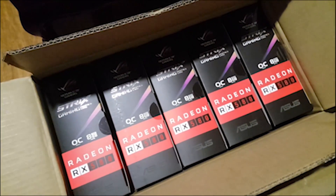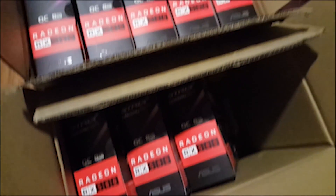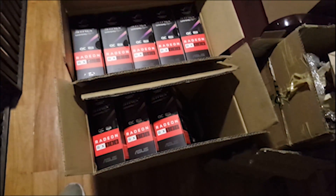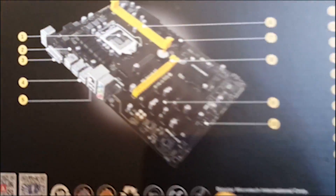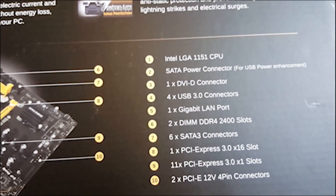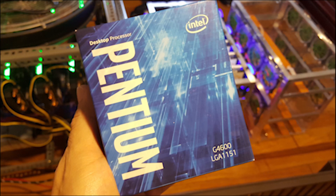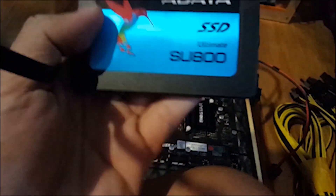I was lucky enough to score some of the last remaining ASUS Strix RX 580s available here in Manila. I wanted to buy more, but the shop was told by the distributors that they ran out of cards already. To run these cards, I'll be using my remaining Biostar TB250 BTC Pro 12 PCIe slot motherboard. I'll be using a G4600 CPU and some really expensive RAM sticks. Cheapest one available was this Elite DDR4 8GB RAM. A dozen riser cards, and still have this used 120GB ADATA SSD.